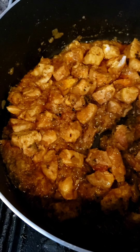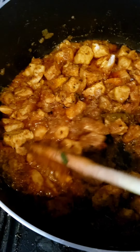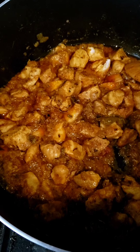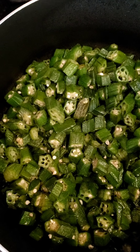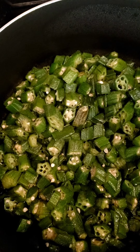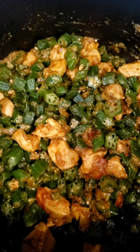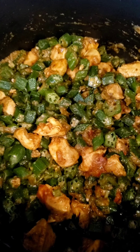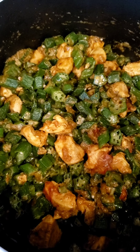Now I'm going to add a little bit of water and then add the fried okra that I did at the start. Here's the okra I fried earlier — I'm going to add it into the chicken. After putting the okra in, I'm going to leave that for about 5-10 minutes, then add a little bit of water afterwards so it makes a little bit of sauce.